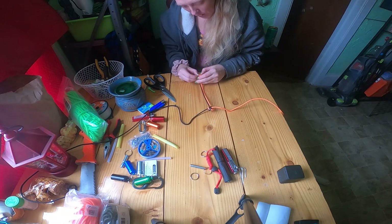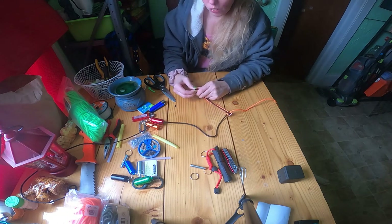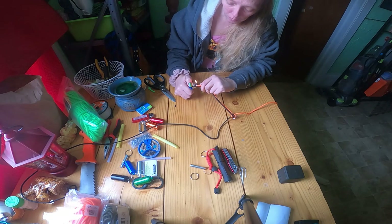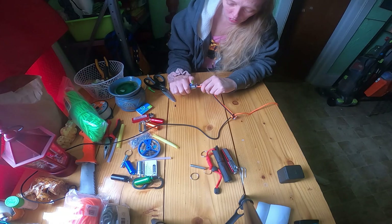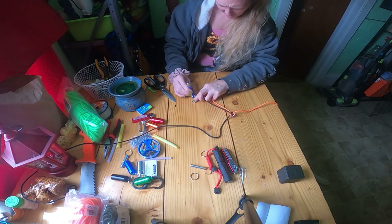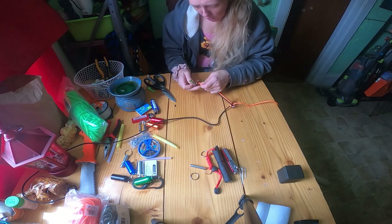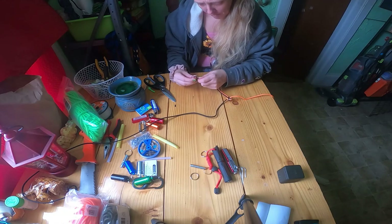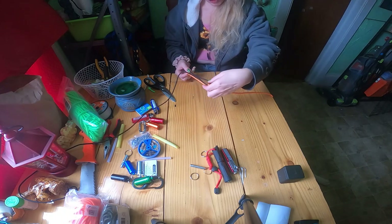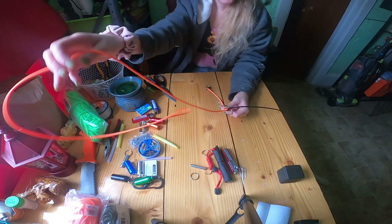Looks like I need to re-melt that because it's coming apart. You can use a solid color — I'm only doing this for demonstration so you guys can see what I'm doing more easily, because it's a lot easier to see two colors than one. Make sure your center pieces stay straight — that's going to make a world of difference.